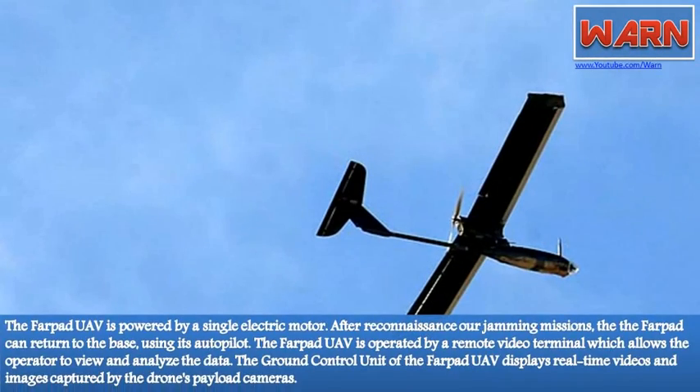The Farpat UAV is powered by a single electric motor. After reconnaissance or jamming missions, the Farpat can return to base using its auto-pilot.